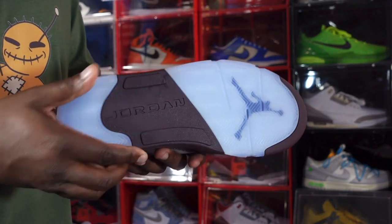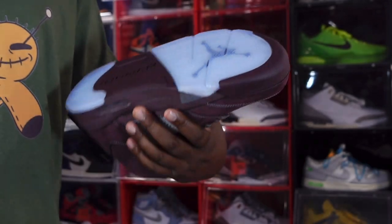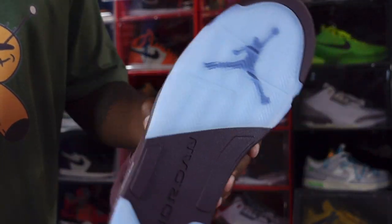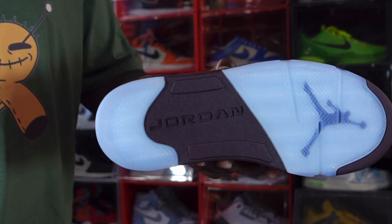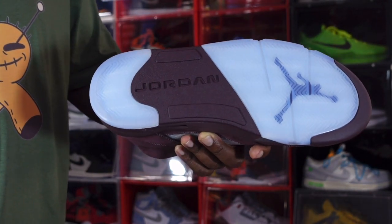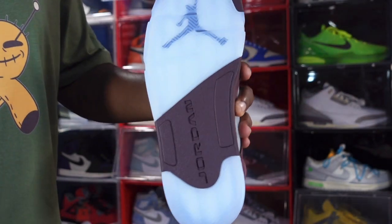You have a translucent hit on the midsole that leads to the outsole. The outsole has a translucent hit with the Jumpman underneath — that appears to be in the burgundy colorway. You've got a hit of burgundy at the toe on the underfoot, it says Jordan with a translucent hit at the heel. The outsole features herringbone traction.